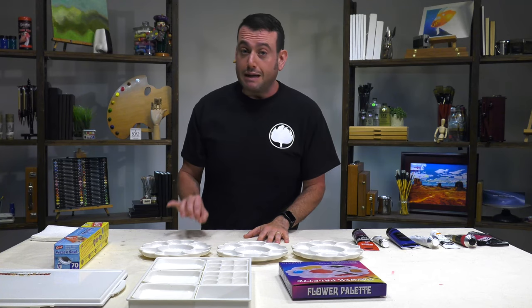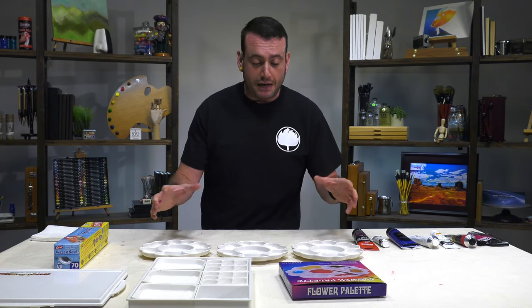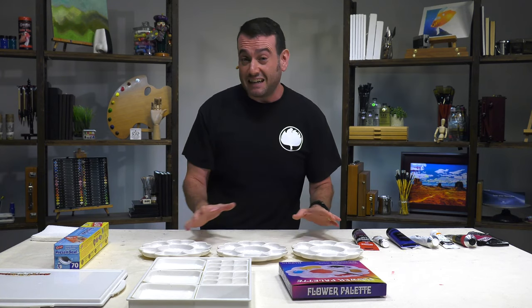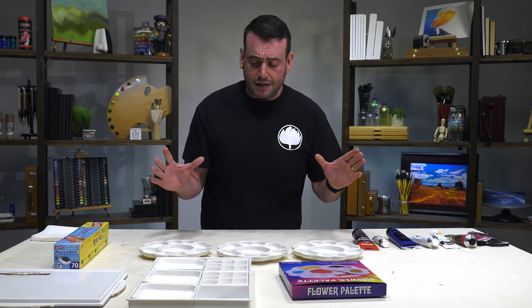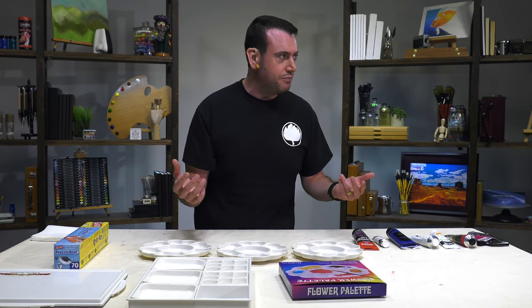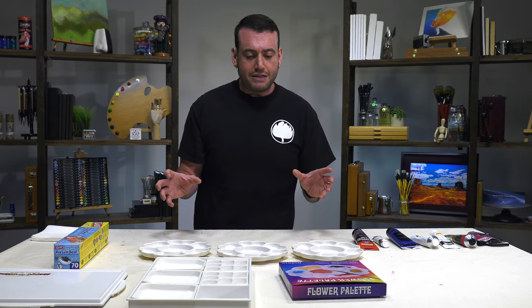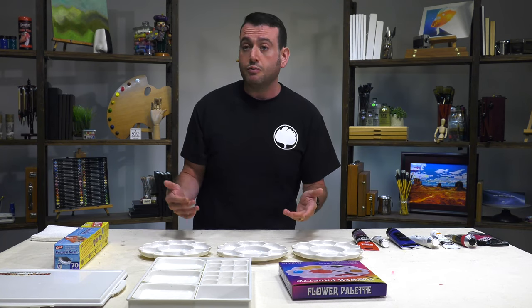Hi everybody, we're doing a Prove It today. I'm talking really fast because we have tried many times to do this introduction to talk about art hacks. I've read a lot of different art hacks and some of them are a little bit more far out there in terms of my being willing to believe them than others. So I'm going to try to prove it that these art hacks work.